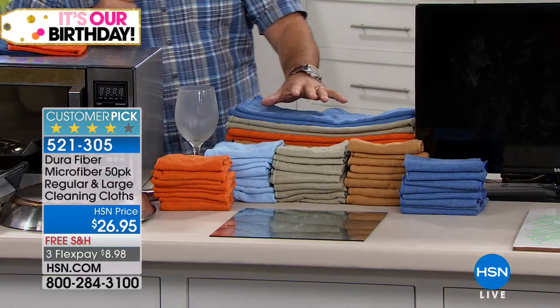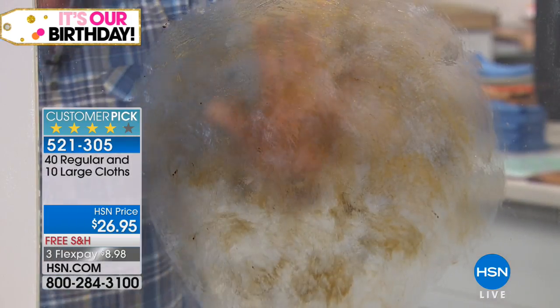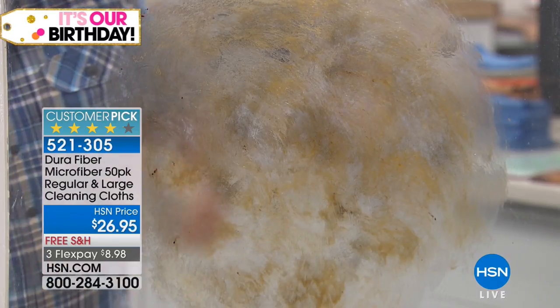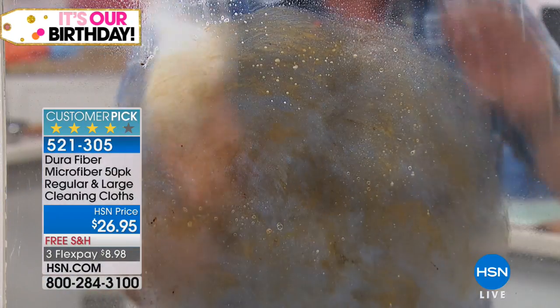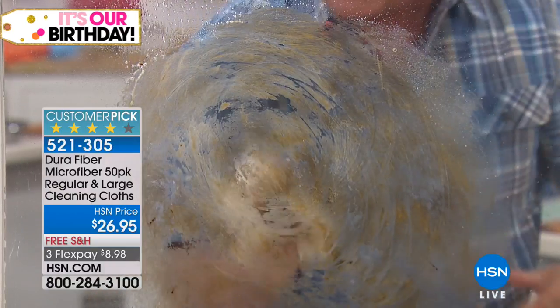There are 50 pieces in this set. Let's do the window demo first. I'm showing you axle grease on the window — the stuff you put on the wheels of your car. If I take a little bit of the blue spray cleaner and a regular paper towel, watch — it just makes the mess worse. It's not doing anything.